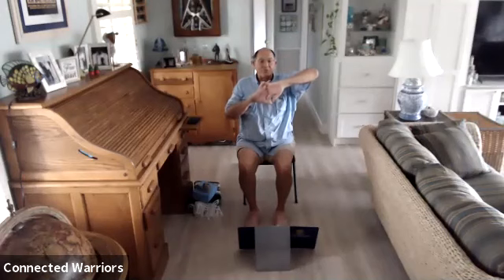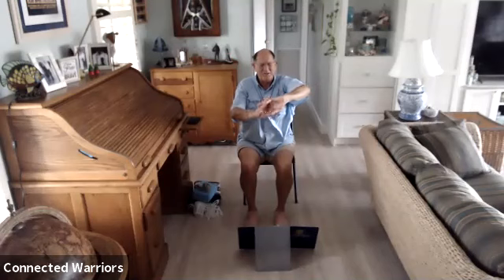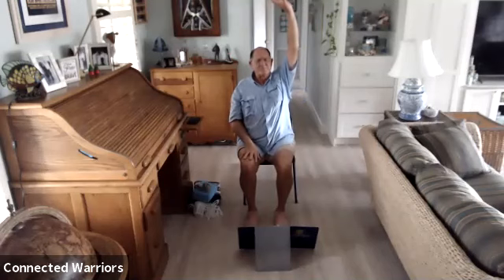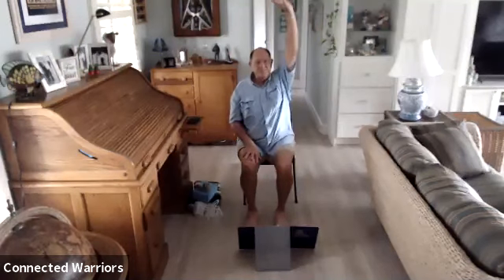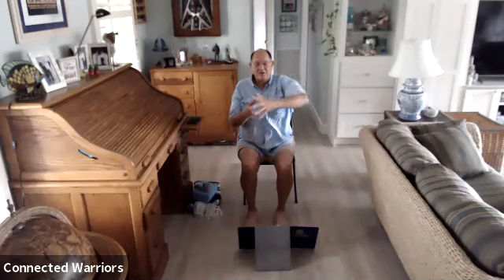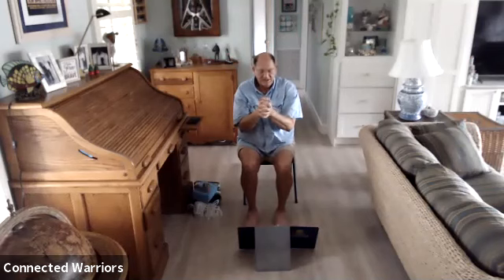Inhale, gaze forward, exhale, then inhale with both arms up. Interlace your fingers and push your palms up towards the ceiling. Then exhale and lower those hands down in front of you, pushing those palms away from you. Inhale them back up, exhale them down — repeat. Now make a fist with fingers interlaced and just roll those wrists around, one way and then the other.